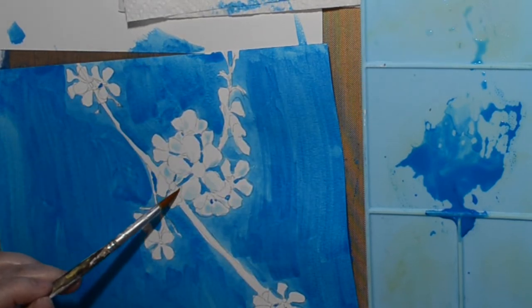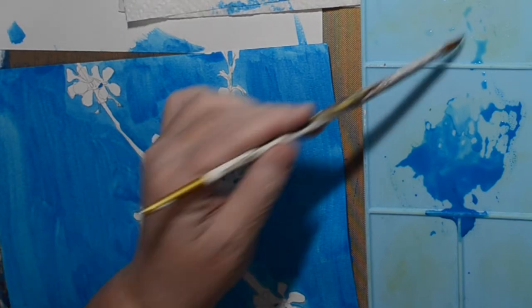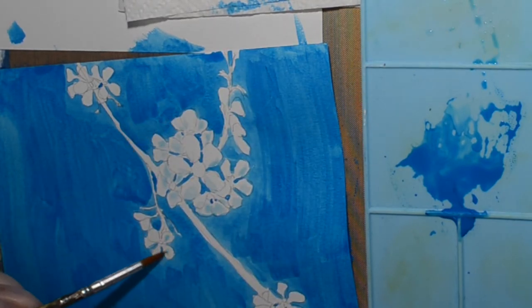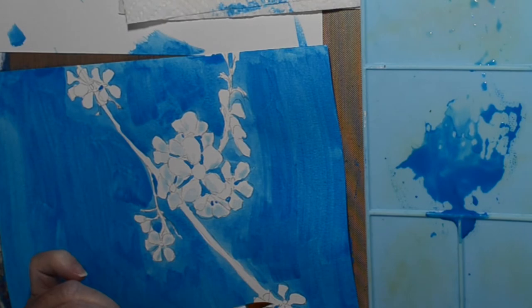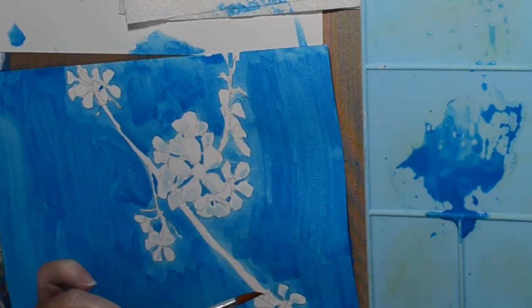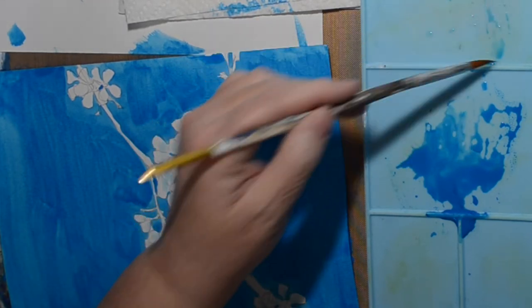I'm perfectly happy with the flowers once I finish them completely. You'll have to give me your opinion. Don't be too harsh. If you've seen videos on gouache techniques that you like, let me know — I'll go watch them.